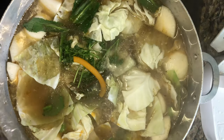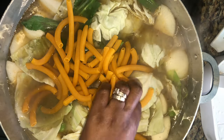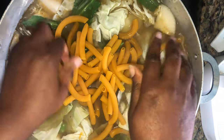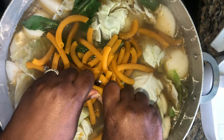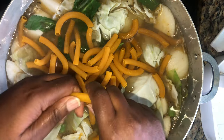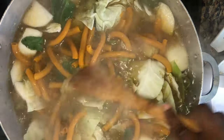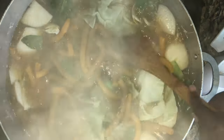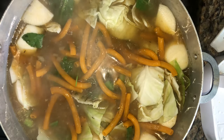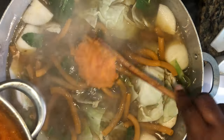I'm going to add my macaroni — I'll break some of them in half since they're too long. There we go. It's already starting to smell like soup. Now we're going to add our pumpkin in.